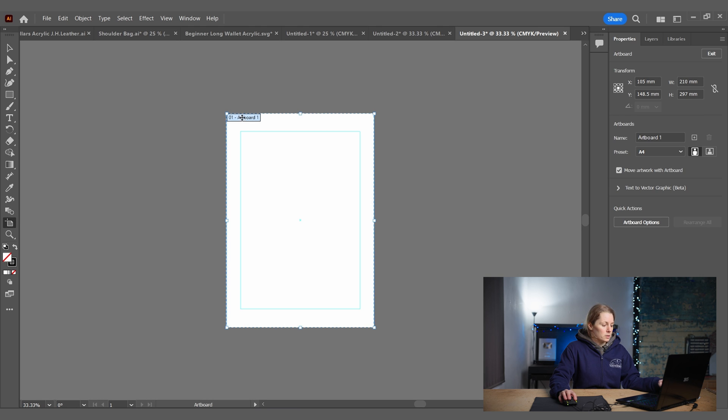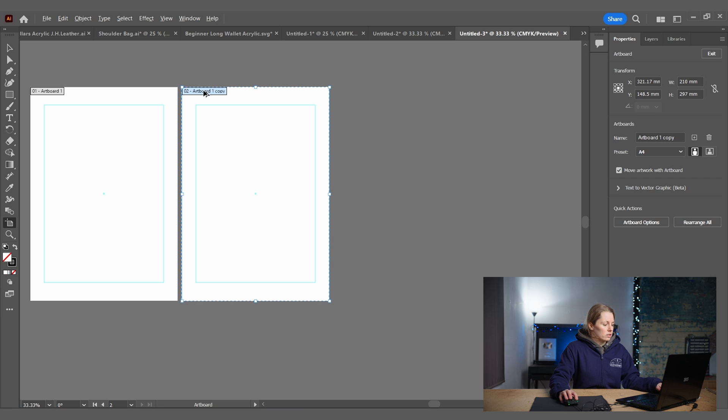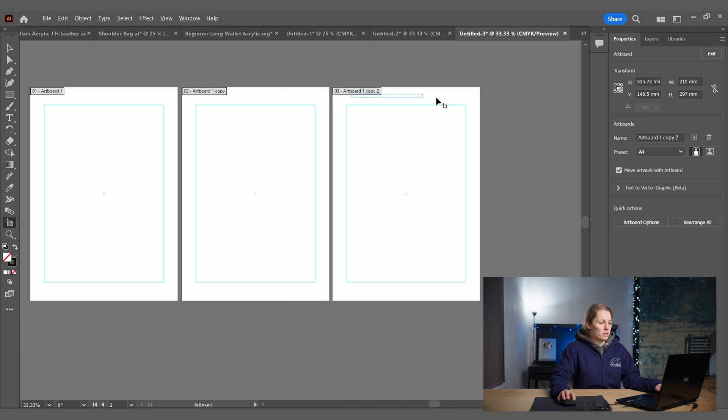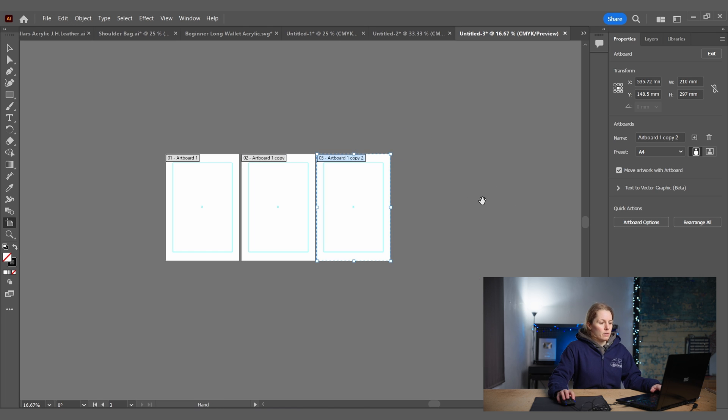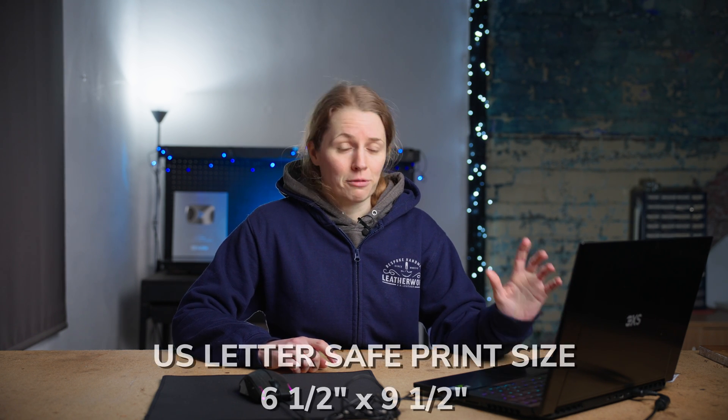I'll duplicate the artboard a few times using the Artboard Tool — hold Alt and Shift and copy them across. I'm only going to need three for this, plus one larger artboard where I'll actually make the patterns. If you're using US Letter size, the safe printable area is 6.5 inches by 9.5 inches — set it up the same way, draw your box, right-click, create it as a guide, and duplicate it enough times for your pattern to print.